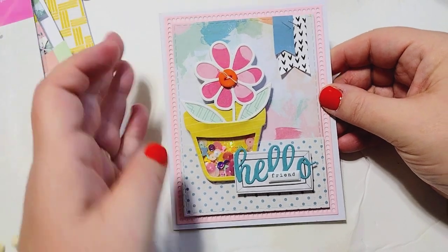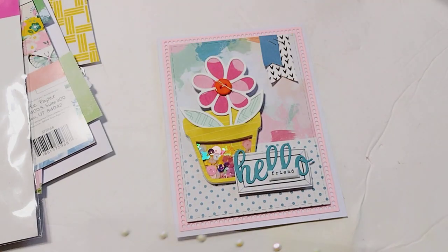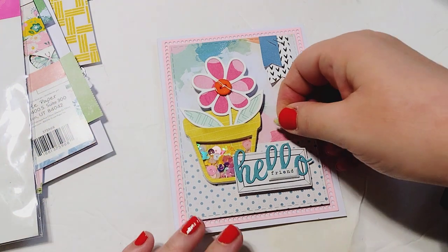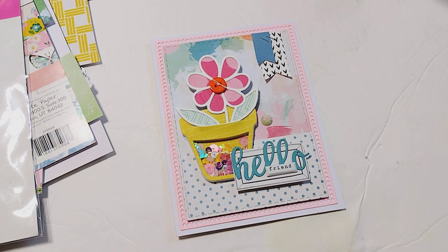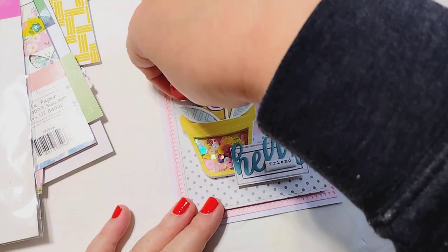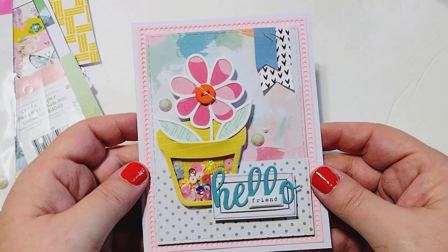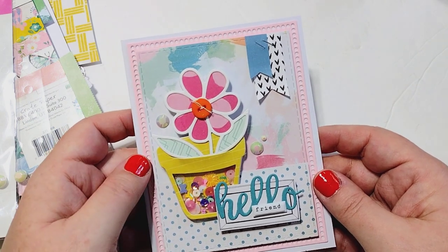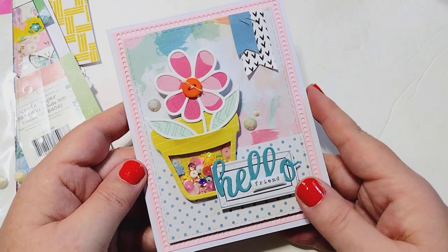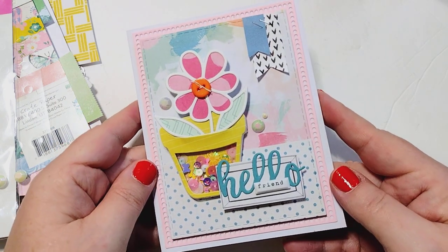My card is pretty much finished - the last thing I'm going to do is add a couple of these little rhinestones from Want to Scrap. I like these because they're kind of an opal color and they go with every collection. I'm just going to scatter a few - usually about three - in random places, and it just adds a little bit of extra bling to the card. And that is our finished card! I used the Flower Pot Shaker Card set from KS Craft, linked in the description box below. I hope you enjoyed this - leave any questions or comments below. Talk to you later, bye!